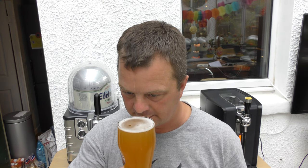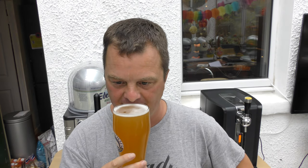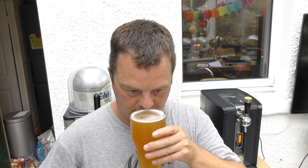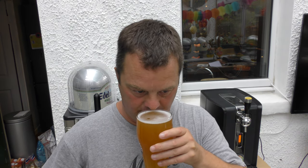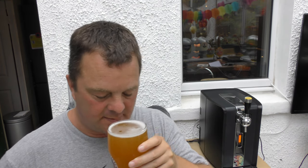Let's get the aroma. And that is just the most bananary, clovey, lovely... wheaty, biscuity, banana, clove, spice. Smells tremendous.